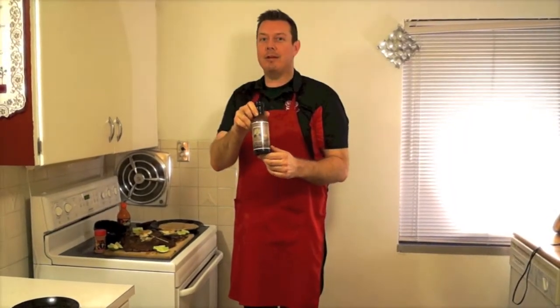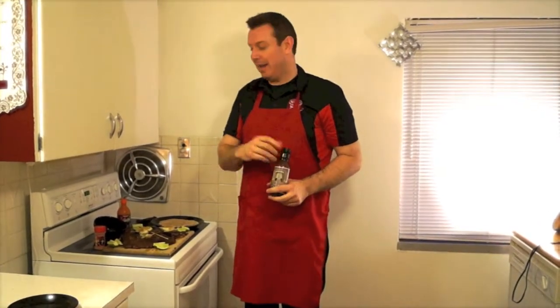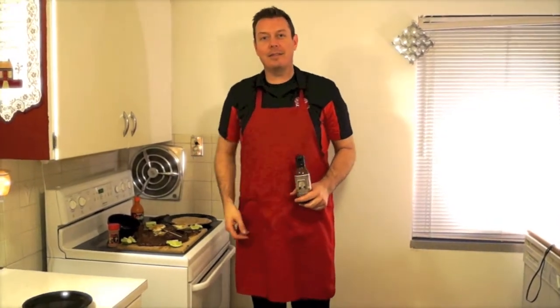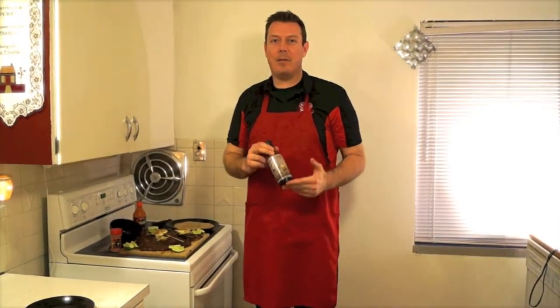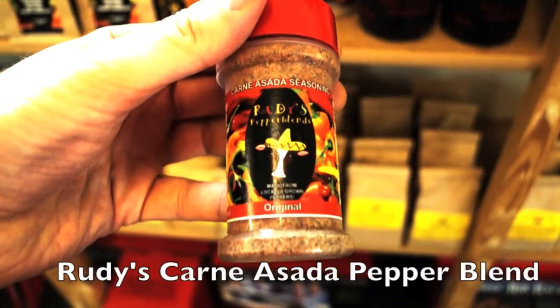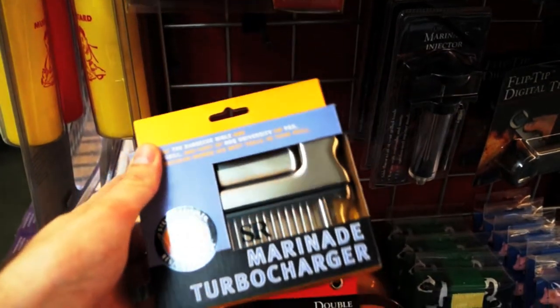So that's a little wrap on how we make our Walla Walla sweet onion marinated carne asada at Knudsen's. These are all the ingredients — you can check them out at the end of this little webisode and come on by our little shop and try out our goodies. AP's Walla Walla sweet onion marinade, Rudy's carne asada pepper blend, and the Steve Rachlin marinade turbocharger.